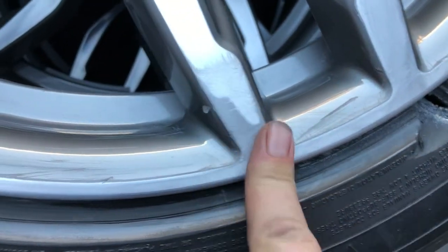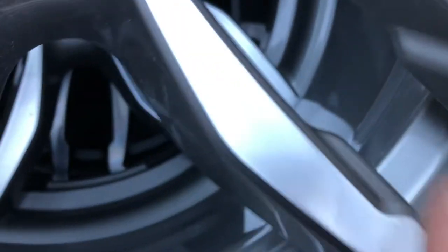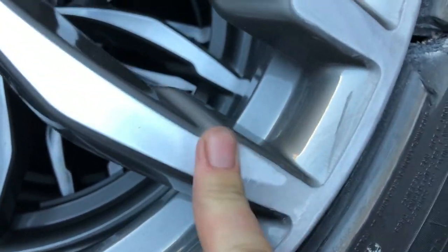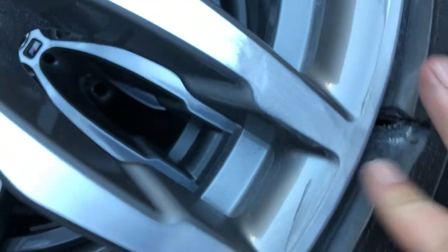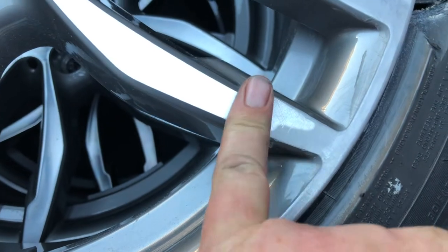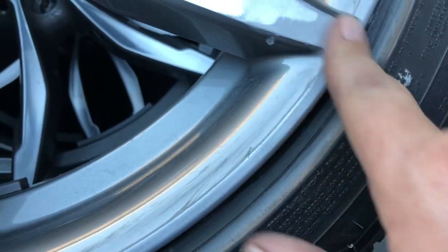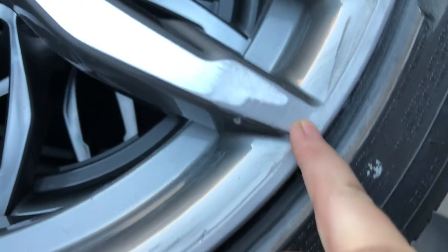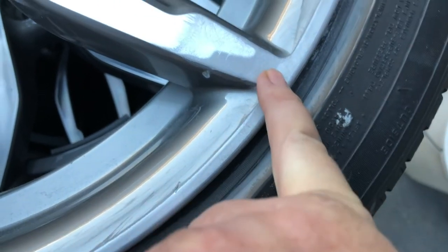I'm just going to hit it now with the 2000. The actual polish or sand marks on this wheel are directional in the original construction, so I'm just going to get it flat to start with. Where I've hit it with the 2000 it already feels really good and flat. I'll keep on going, get it all beautiful and flat and consistent. It may be paint by the look of it rather than just clear over the mag.